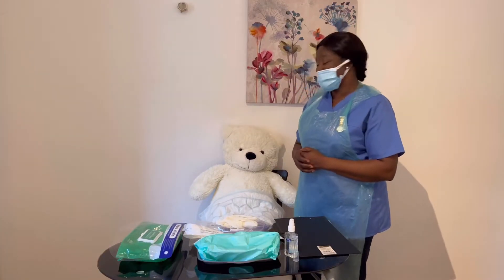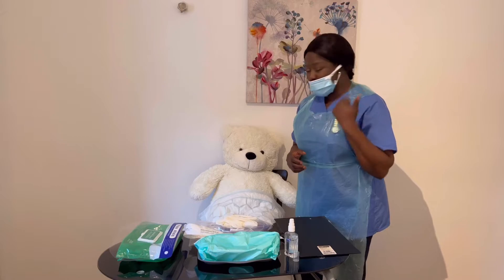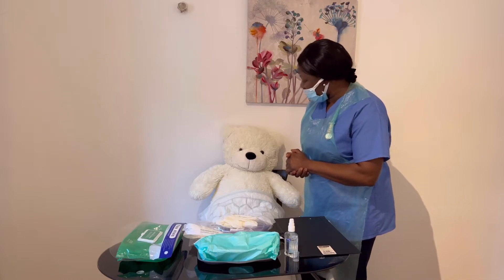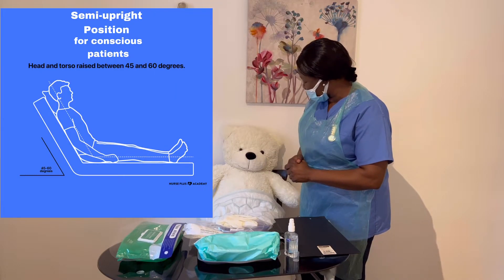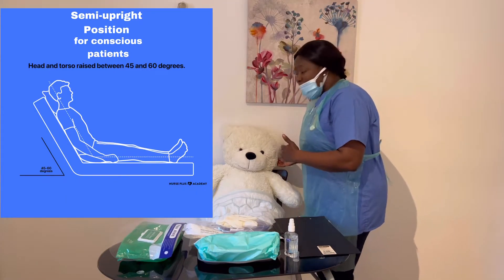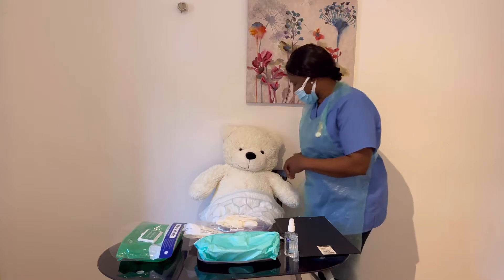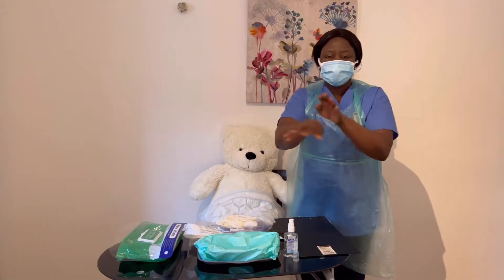Harry, I will need you to do a quick sniff test for me. What we need you to do is block one of your nostrils and blow with the other one, then repeat the same process for the other nostril. Wonderful — you've passed the sniff test. Your nasal airways are not blocked. I would like you to sit in a semi-upright position. If you need help, I can assist you. I will support your head with a pillow to prevent your head from tilting backward or forward. Are you comfortable, Harry? Yes, nurse. I will quickly do my hand hygiene again, following all the steps.